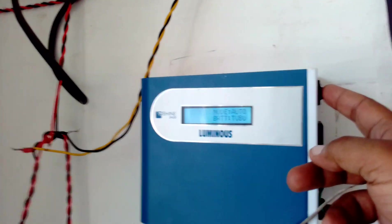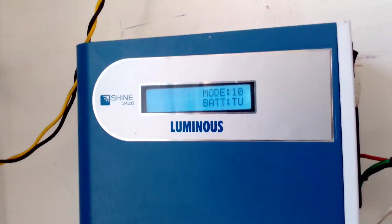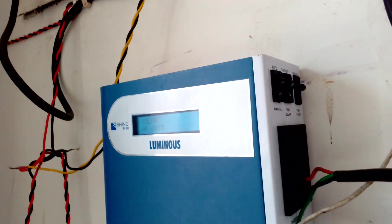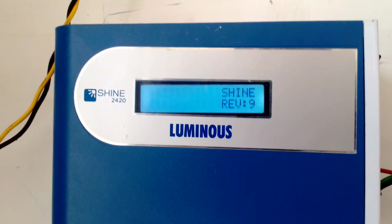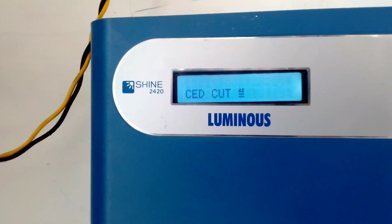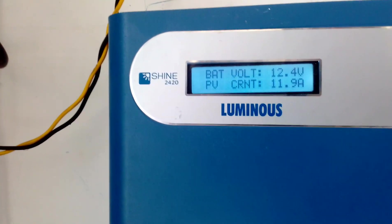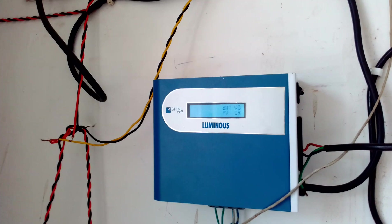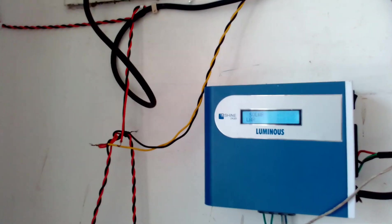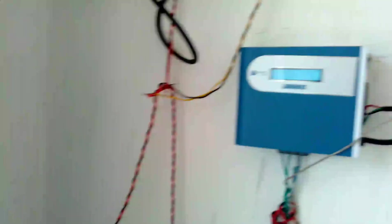If I switch to auto mode, the indicator comes on. I have switched to manual and set it to 100% solar. This is the Retrofit Shine 2420 — the main specs are 24 volts and 20 amps. PV is okay, grid is on forced cutout, showing 12.4 volts and 11.9 amperes, which means approximately 150 watts of power being generated from the solar panels.